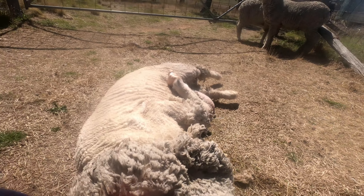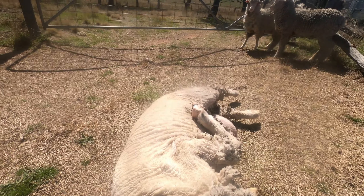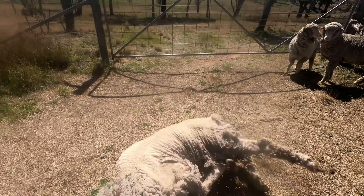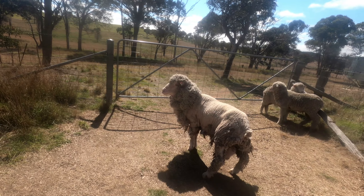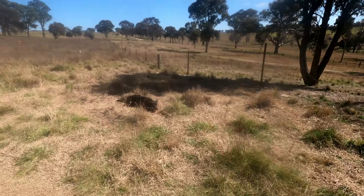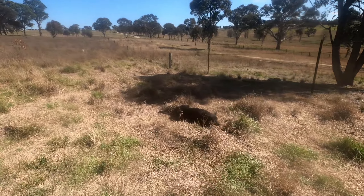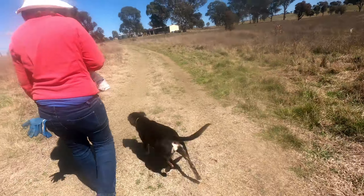We'll let him up now. I know the indignity of it all, but anyway — up he gets. There he is, he's ready to go. The dog's been keeping the others quietly in there. Come on, good dog.